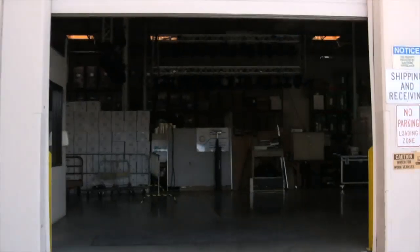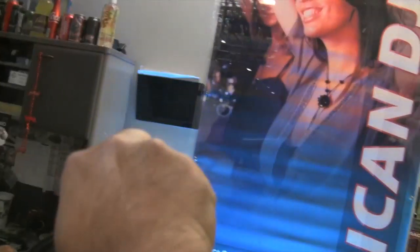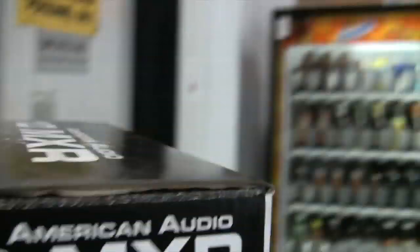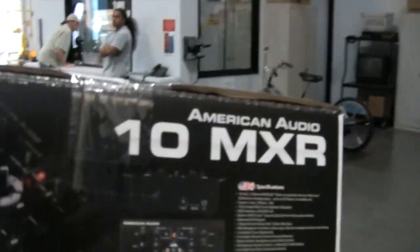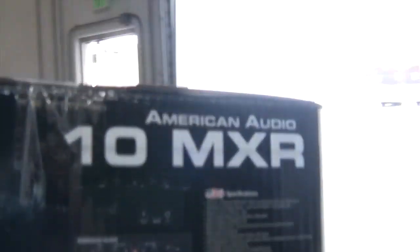So I ordered one. Leo also mentioned it's a mixer that thinks like a controller. I went and chose the 10 MXR — it's compact, two channel, perfect for what I need. I don't have a lot of space in my studio, so I got to keep it small.